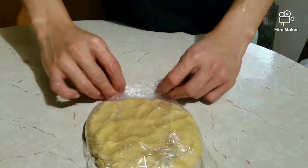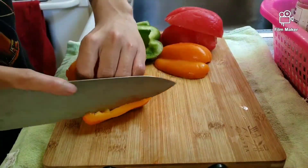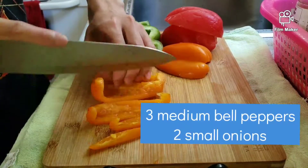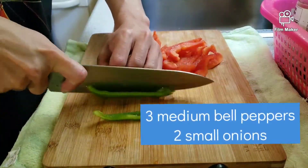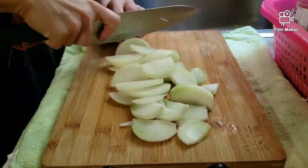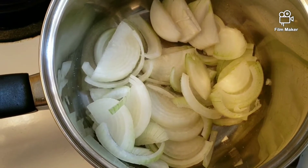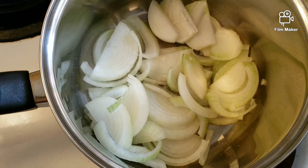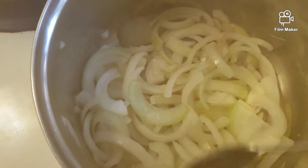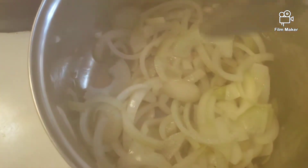For the filling, I very roughly julienned three medium to medium-large bell peppers, then cut up two small onions. With a pinch of salt and a little bit of water to help draw the moisture out, I put the onions on medium heat and let them cook, stirring occasionally to avoid burning.